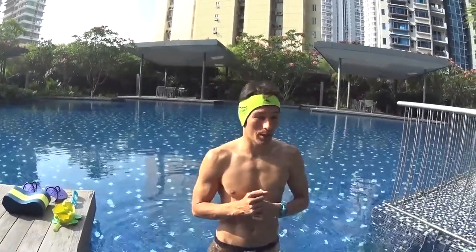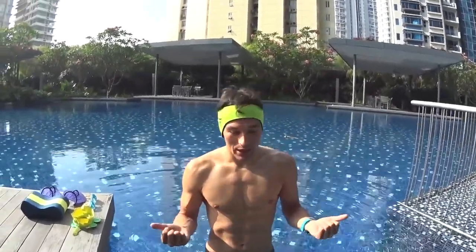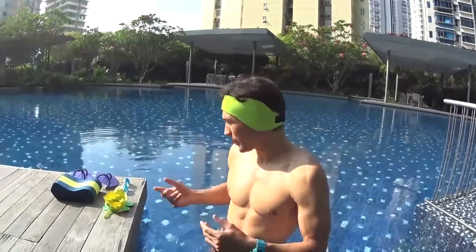Step number one to be able to become water safe is to be able to blow your bubbles five seconds consecutively and take a big breath.